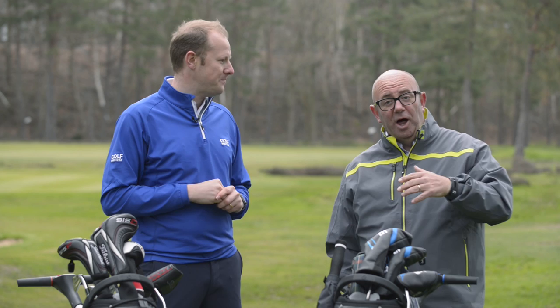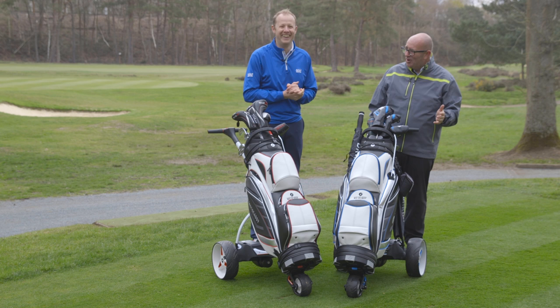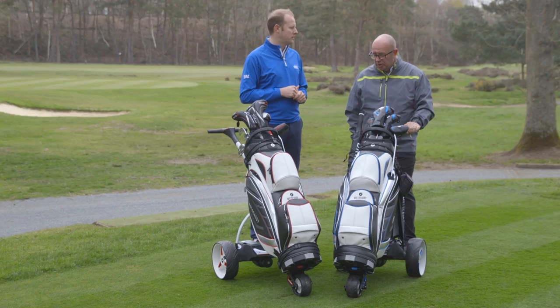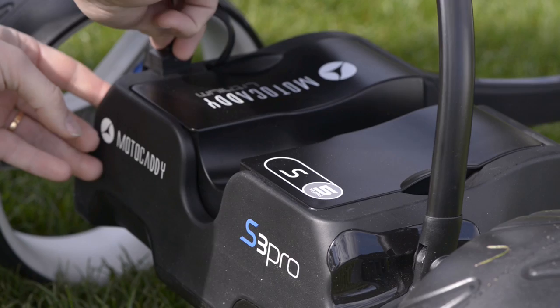Mike, what about you? Well, unlike Neil, I've used an electric trolley for the last 10 years at least. You do get used to it as a trolley user — you learn where to put your clubs. One of the really great things about the S3 Pro is that advanced distance control function, so you can send it off ahead and you're not walking back for your trolley. Also, the new improved battery casing is really easy to clean — particularly useful in the UK through the winter when it gets quite muddy. It's very streamlined and whisper quiet in performance.